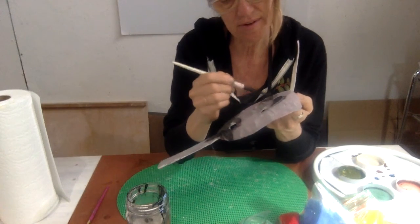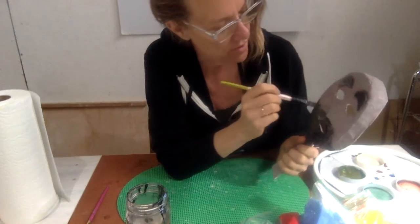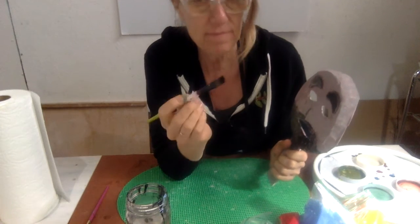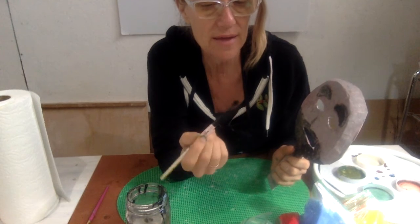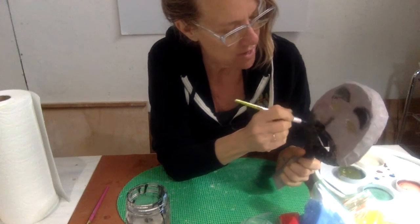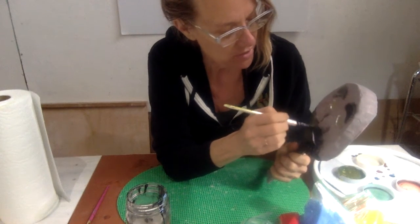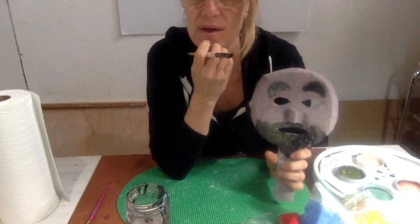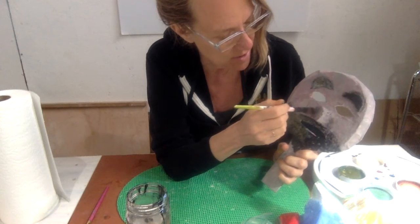Fuzzy down here too. If you have a nose, you could add a little bit. So my brush barely has any paint on it and it's almost dry. So when you use kind of a dry brush, you can apply things like shadows. I'm just putting a couple of shadows along the edge of the nose.